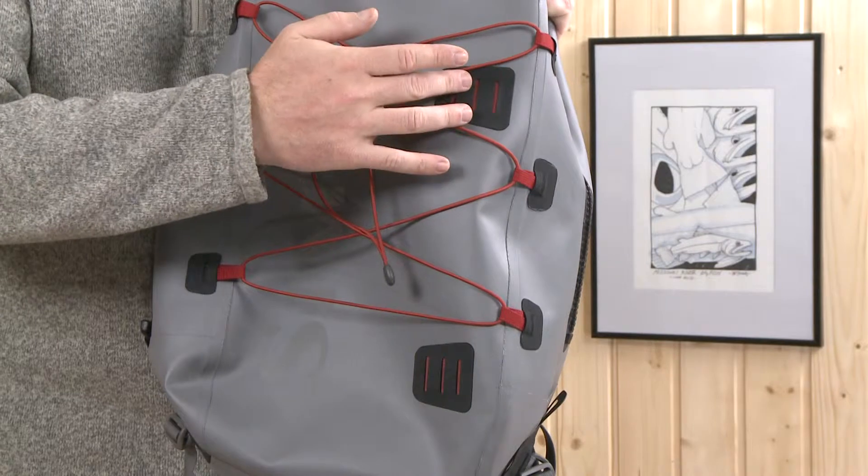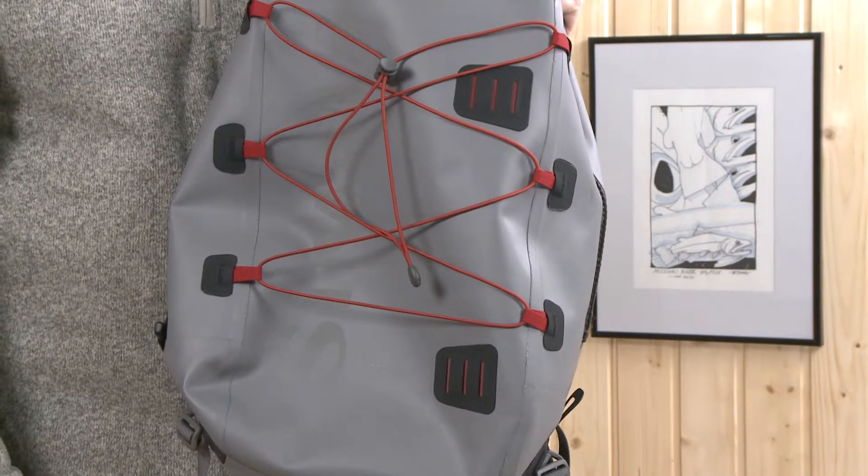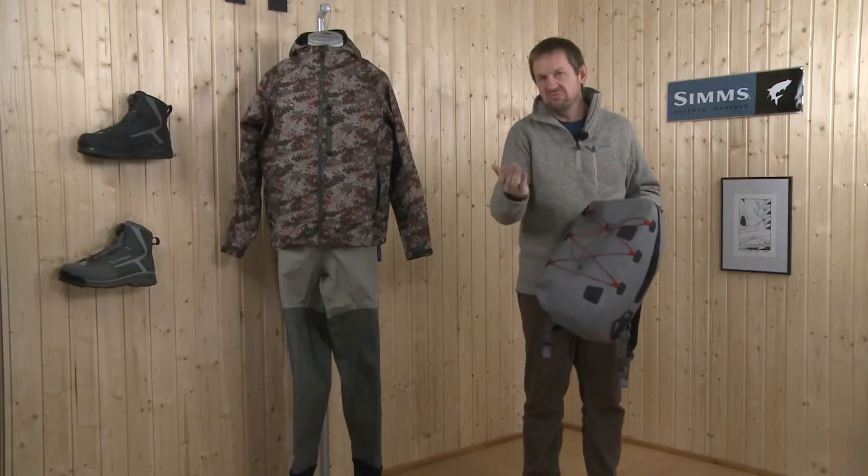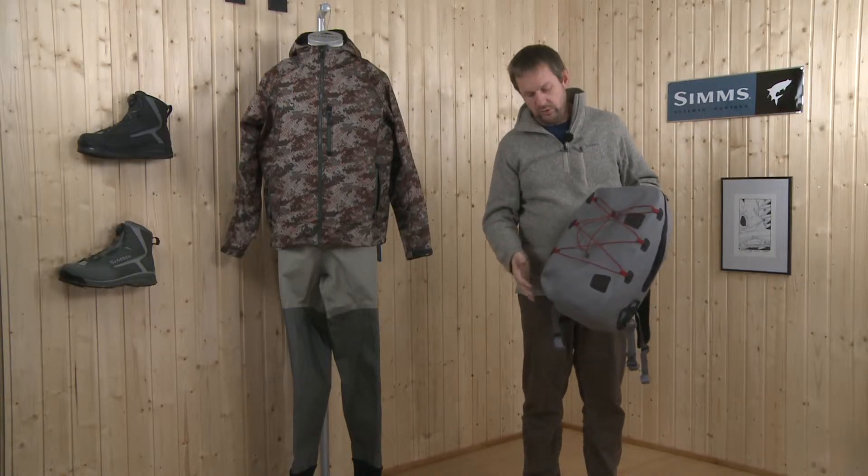On the outside, you have stations for additional straps and an elastic cord to fix your vest, rain vest, or whatever you want to have outside.